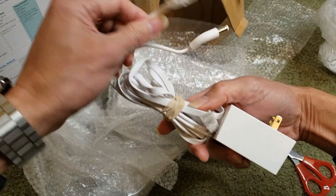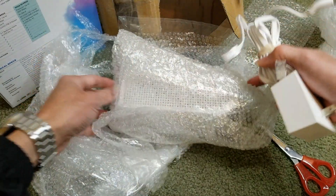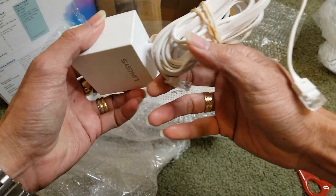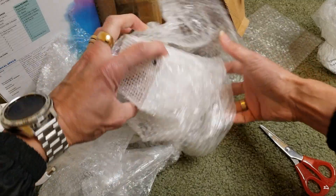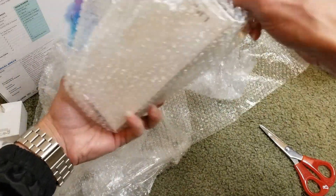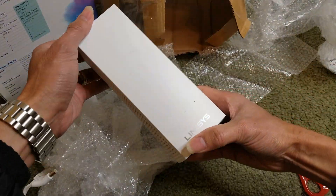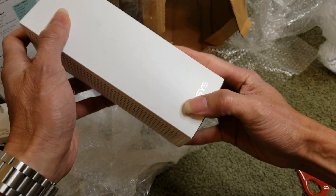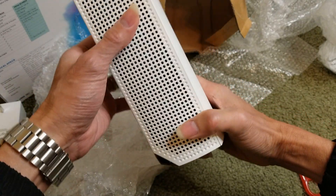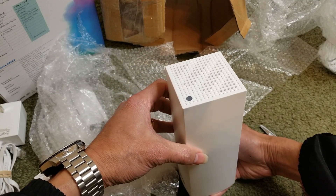The seller also included the RJ45 network cable. With three of these nodes, the retail price is about $300 plus tax.